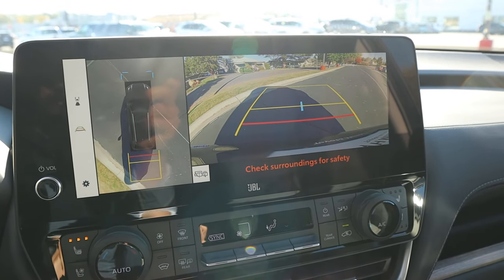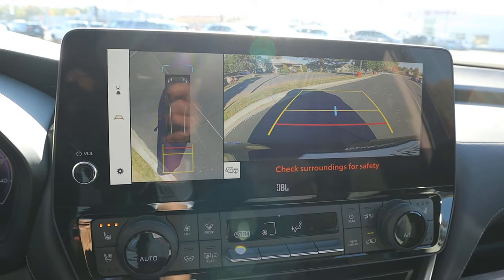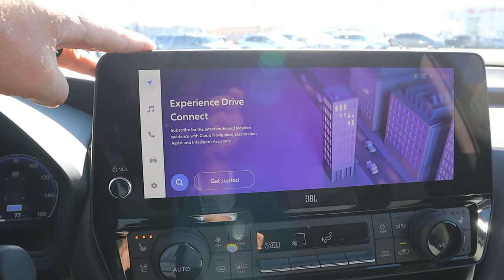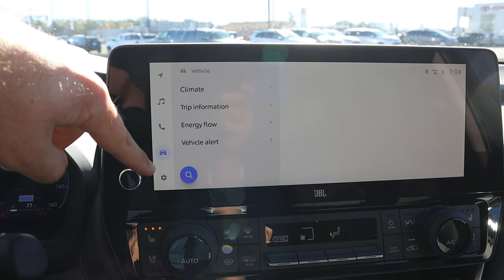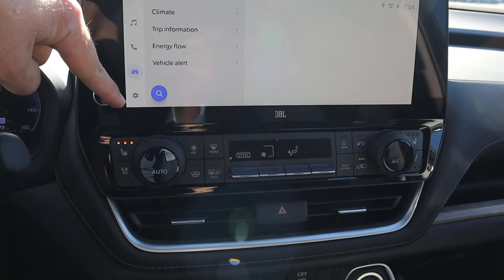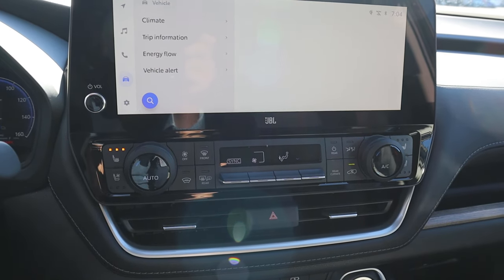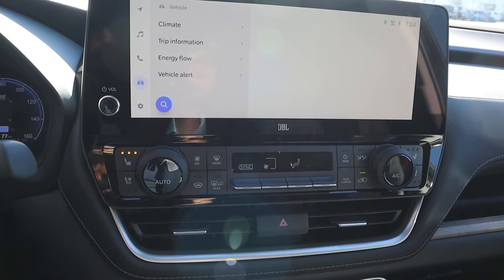In reverse, there's a 360-degree camera system with trajectory lines that turn with the steering wheel, and the resolution is solid — especially helpful given the size of this SUV. The infotainment system has a quick response time with various menus. Below the screen, there are dual-zone climate controls, heated and ventilated seats, and physical buttons, which I really appreciate.